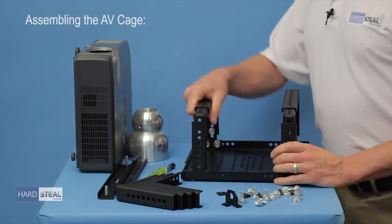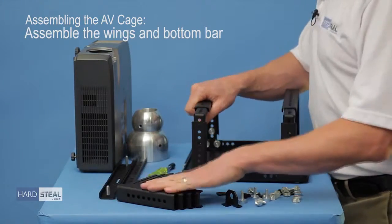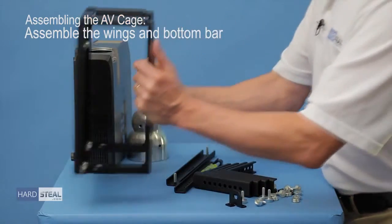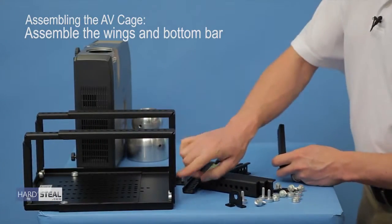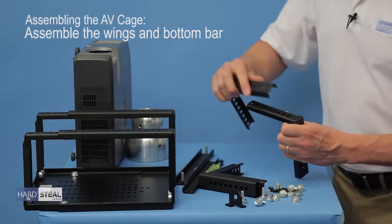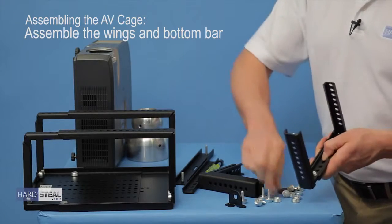Now that I have my cage mostly set up I will now start in on the wings and bottom bar assembly. I'll set the cage aside, and because the height of the unit is on the second setting, I know that the height of the wings will also be on the second hole.